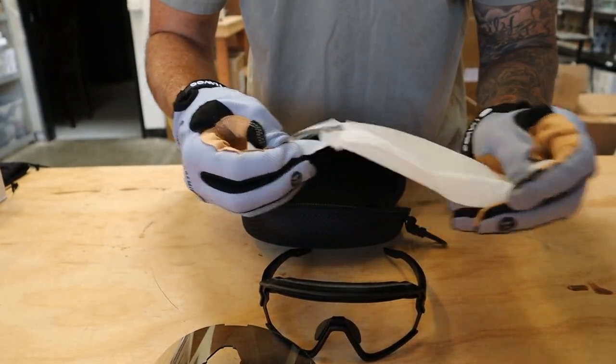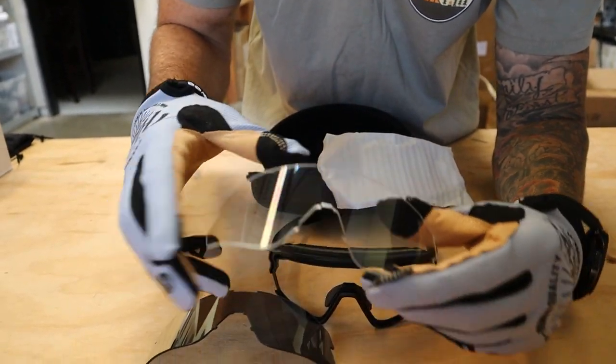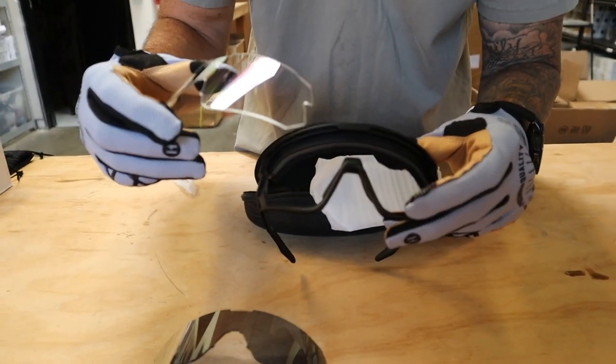Then all you're going to do is line up the tabs on the lens in the frame, and you'll just pop those right in.